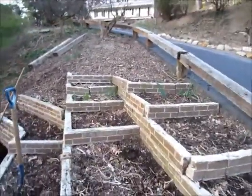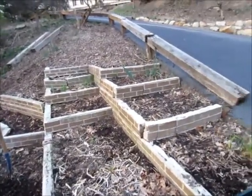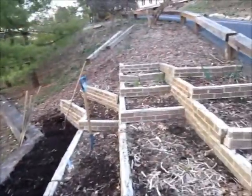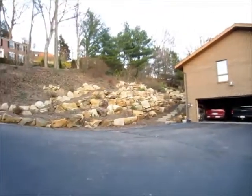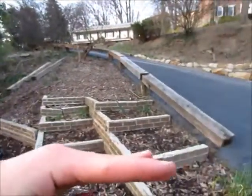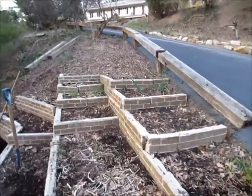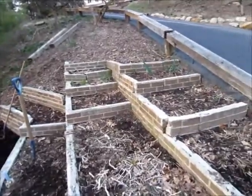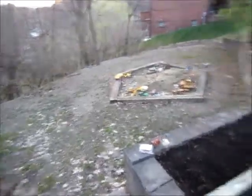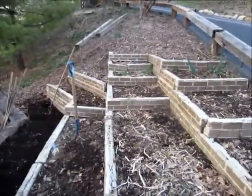Last year my garden did very good — I'll probably put a few pictures of my garden from last year at the end of this video. I built this retaining wall, these walls, last year out of the bricks from the wall that we tore out over here. There'd be a railroad tie, then a layer of bricks, then another railroad tie — that's how the wall was. I just took the bricks and built a wall on this side of the hillside, because we don't really have too much room for a garden, so I had to put it on the side of this hill.